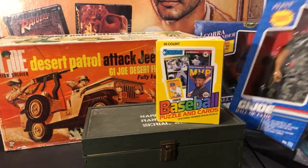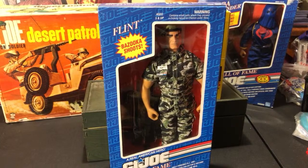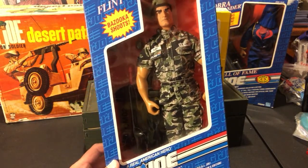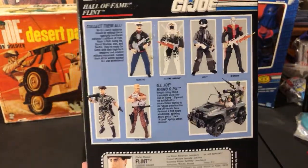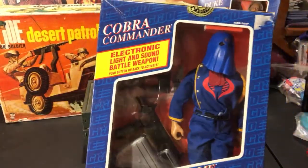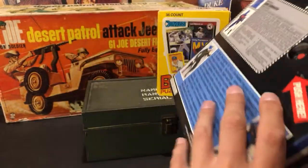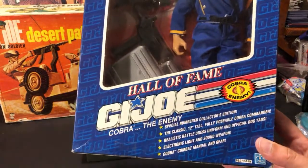Moving on to some GI Joe stuff. These are from the Hall of Fame GI Joe series, 1991 and 1992. All sealed in original boxes. There's Cobra Commander and Flint — I definitely had some of these 12-inch figures when I was younger. The talking ones are no longer working, but still really cool pickups made by Hasbro in '91 and '92. Cobra Commander still has the official collector's edition seal with all the accessories, though there's no activity when you push the button.